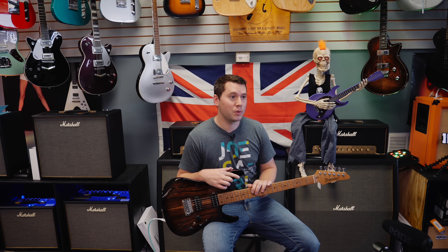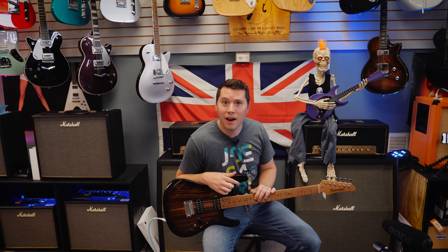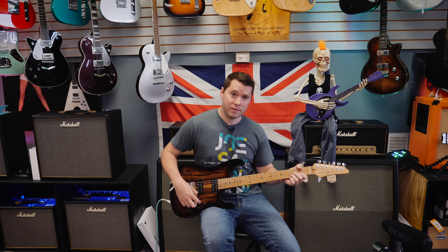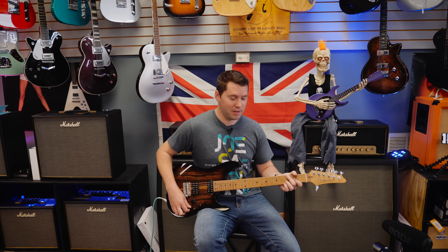You don't know how many people were looking at me — all these cameras in here — I don't care. First thing I like to do is dial in a tone that you like. You should try and find an amp that's similar to the one that you have at home.